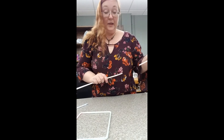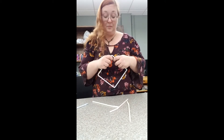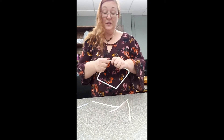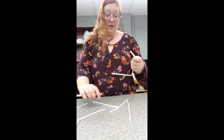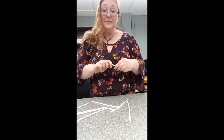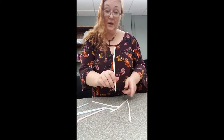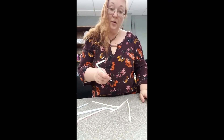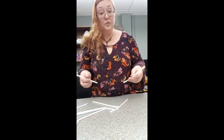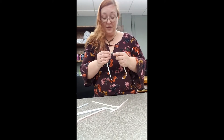Now, if you have Play-Doh lying around at home, or if you'd like to make some Play-Doh, you can turn this structure into a tower. All you have to do is take some of your Play-Doh, stick the end of your straw into it, and then build. Use the Play-Doh as your base and as a way to join your straws together, and you can make all kinds of different structures.